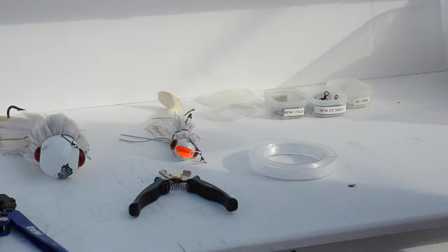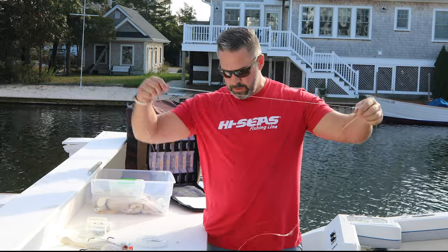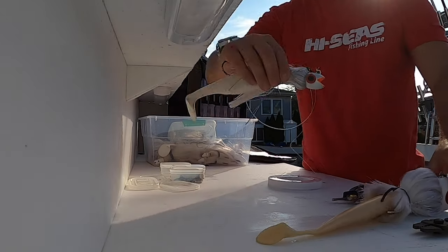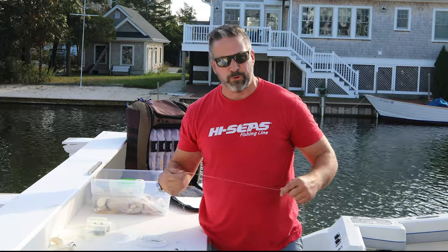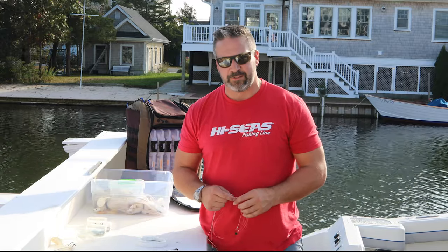And now you can see this is my three-way tandem rig for my mojos. There's the heavy one, here's the light one — there's about four feet difference. The heavy one is going to stay lower in the water column, the light one will stay up a lot higher. That's a quick and easy way to rig a tandem rig on a three-way swivel for mojo rigs for striped bass. Thanks a lot guys — try it out and see you next time!